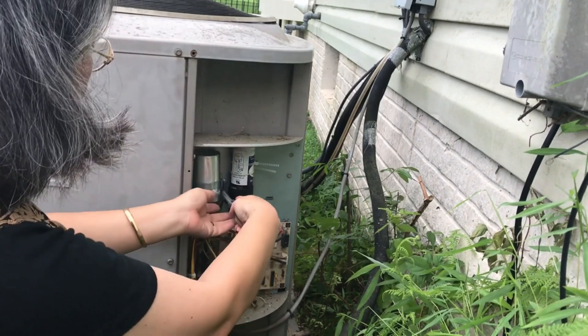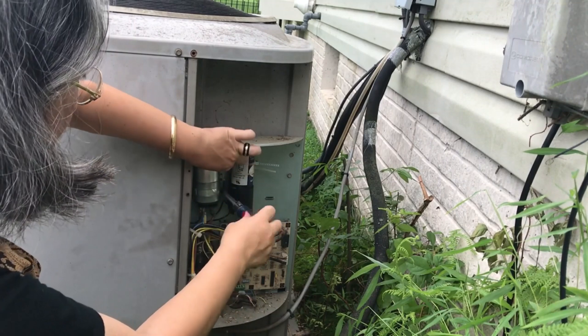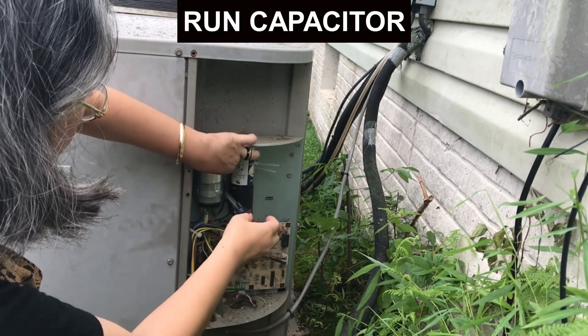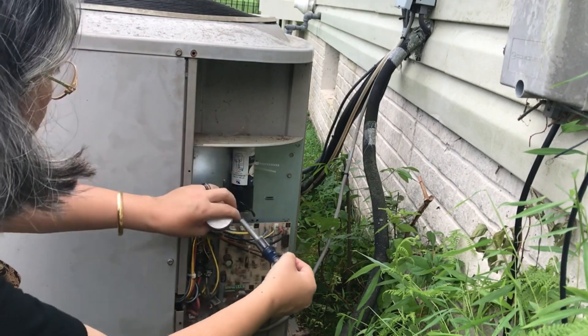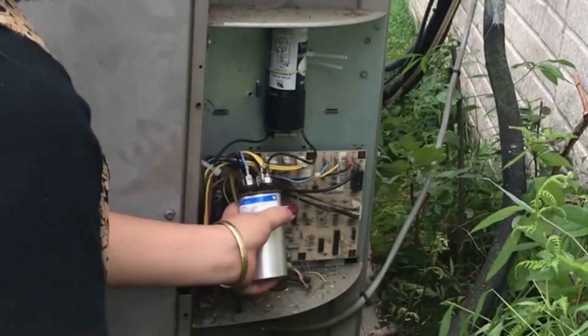I'm just unscrewing the bracket that's holding the capacitor in place. What you see to the right of the run capacitor I'm taking off is another capacitor known as a hard start capacitor. It's the run capacitor that you'll need to worry about.